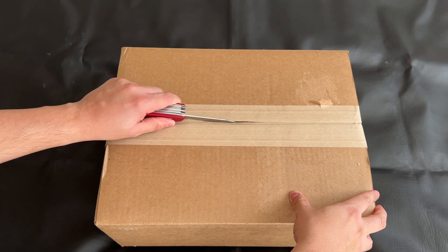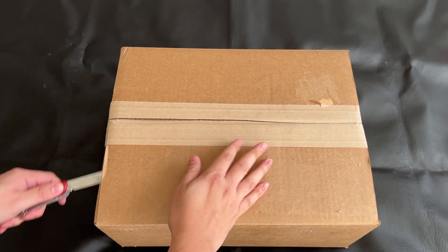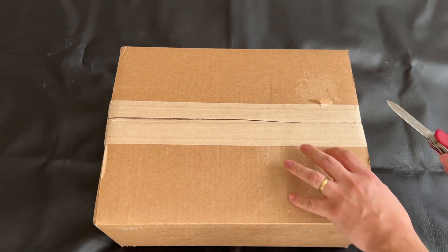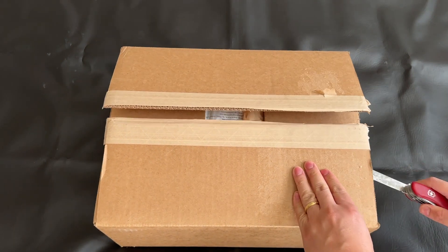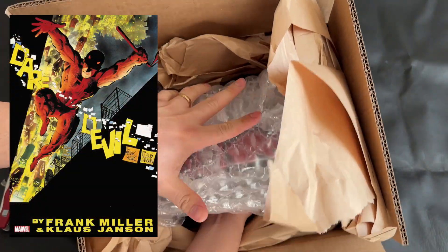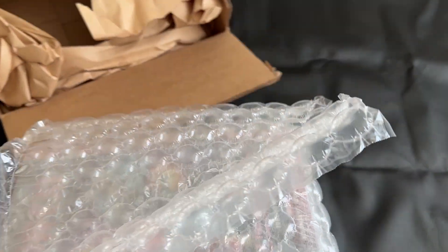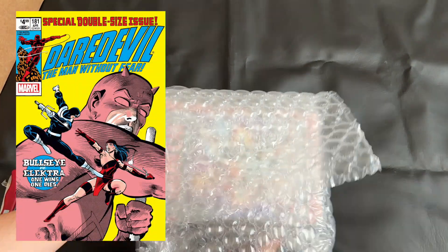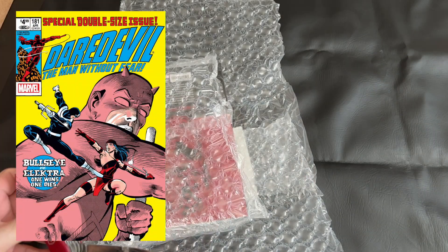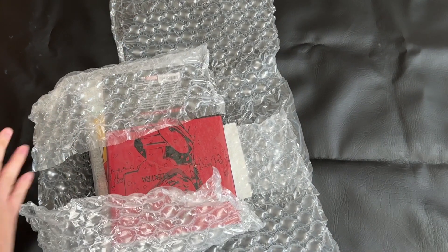I'll go ahead and get this open, but right at the front I want to say that I actually ordered the direct market cover for this Omnibus. There is also a standard edition cover — I'll throw up an image of what the standard edition cover is for this 2023 reprint. I preferred the direct market cover, just seeing the homage to that classic cover. I thought it was more striking, but certainly the standard edition looks really good as well.